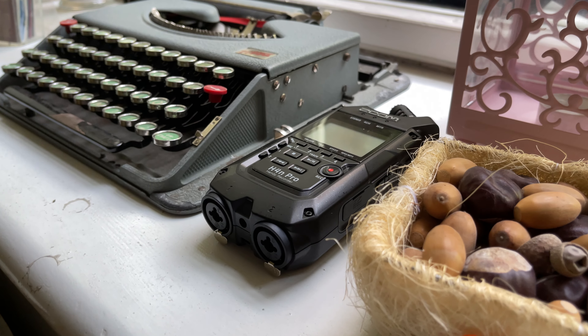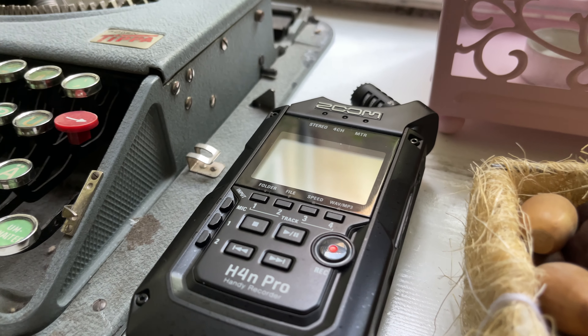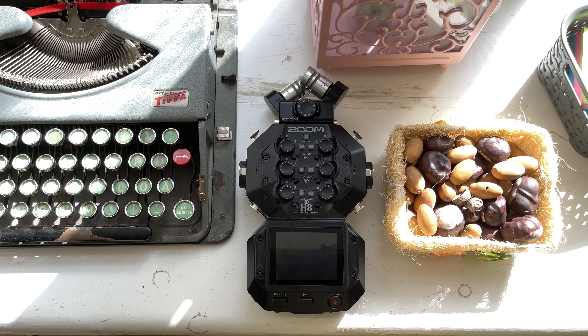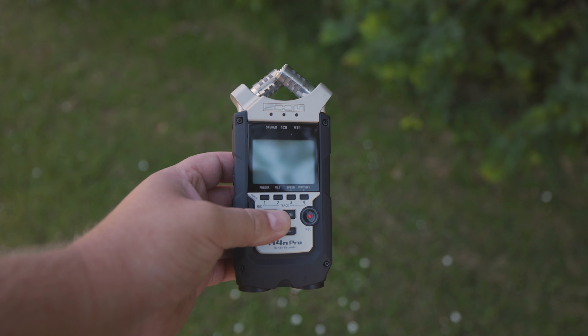In this review, we're going to compare two recorders at the opposite end of the spectrum: the Zoom H4n Pro and the Zoom H8. We'll have a look at what each recorder can do well, what they can't do, and we'll discuss one major flaw that the H4n Pro has.